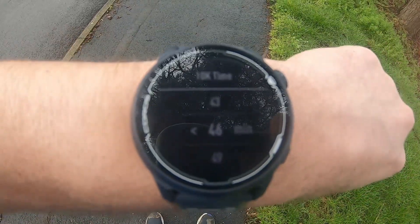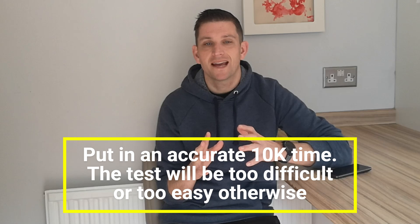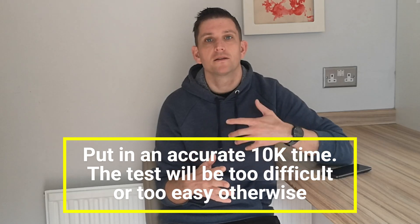The fitness test is preloaded onto your Coros Watch. All you need to do is navigate through the menu screens. Before you start the test, it will need your most recent or best estimate of a 10k time. This is used to create the pace zones you'll be running in. It's really important that you are honest about this — don't just put in a previous personal best. It needs to reflect where your fitness is now, otherwise the pace zones will be off. It could be too easy, or too hard, and if it's too hard the test will just stop.